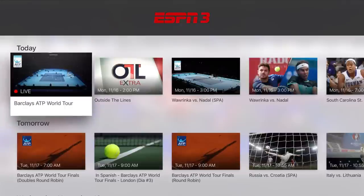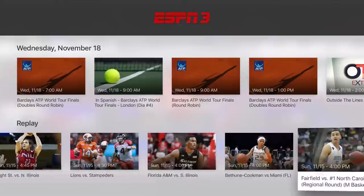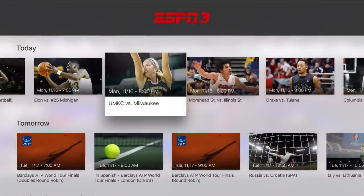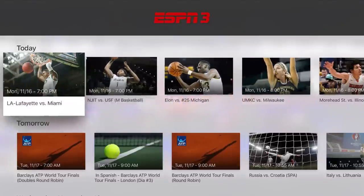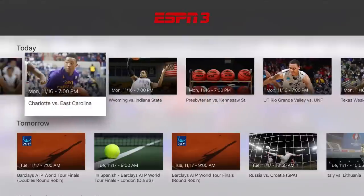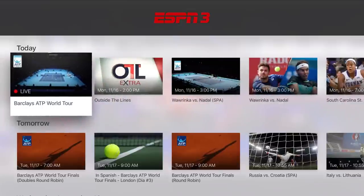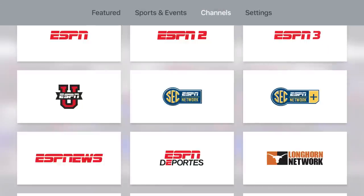ESPN 3 is an internet-based program through ESPN, available to people whether they have an ESPN subscription to a cable company or not. There's a whole lot of things that come on live and replay that you can watch — for example, at seven o'clock Elon versus Michigan is going to come on. If your ISP, your internet provider, gives you ESPN 3, you can get it. I'm going to provide a link to providers that have ESPN 3. So ESPN 3 is an option you should really take a look at, and even if you don't have cable, WatchESPN offers ESPN 3.